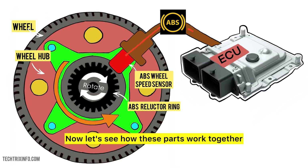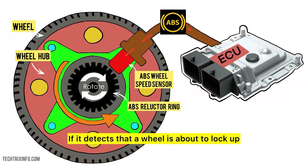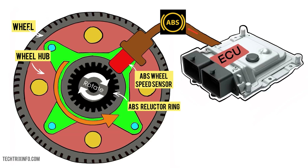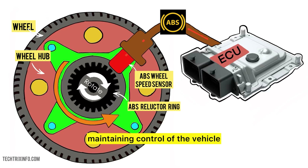Now let's see how these parts work together. When you press the brake pedal, the ABS system receives the wheel speed signals from the sensors. If it detects that a wheel is about to lock up, it automatically reduces brake pressure to that wheel. This rapid pulsing allows the wheel to keep turning, maintaining control of the vehicle.